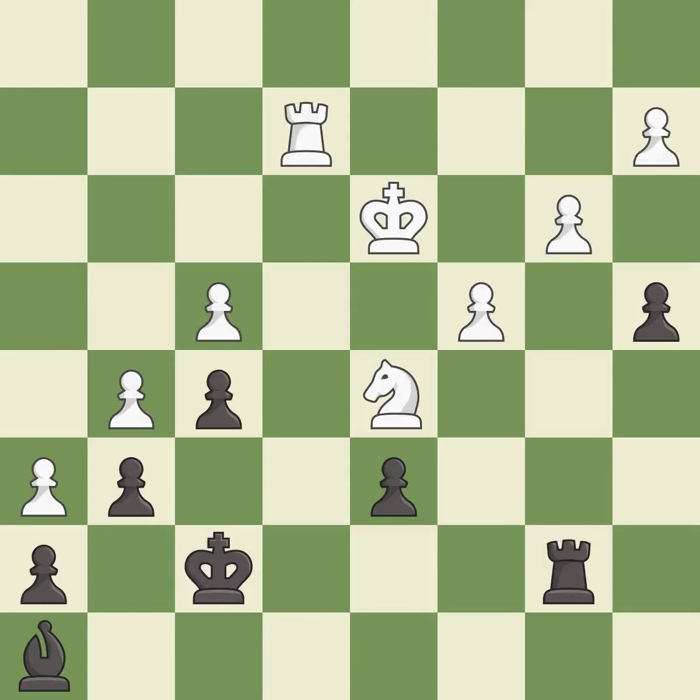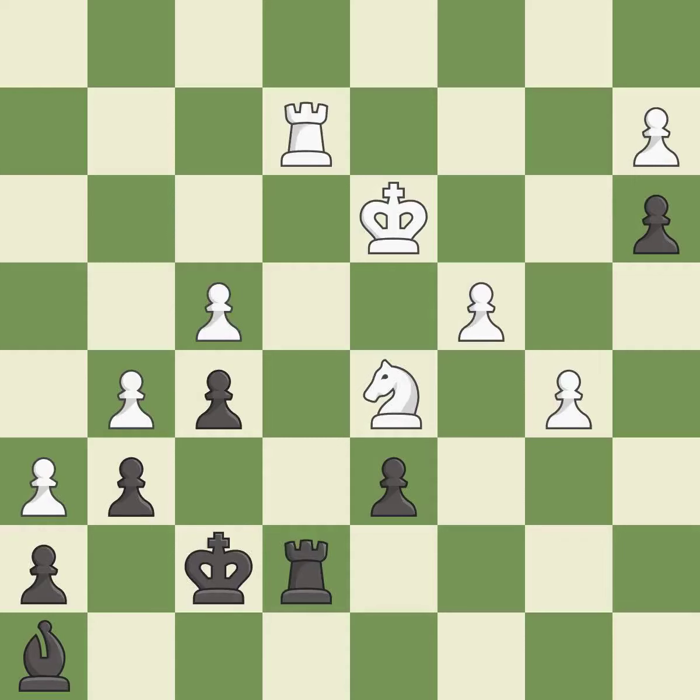This evades the check from the rook — it is best. The pawn is now passed because it can no longer be challenged by opposing pawns as it tries to promote — it is best. That's a sensible reply — it is excellent. The passed pawn moves towards its goal — it is best. This is not the best move, but an interesting alternative — it is excellent.